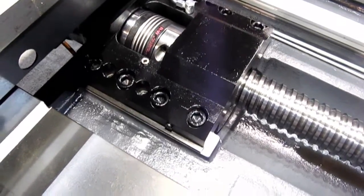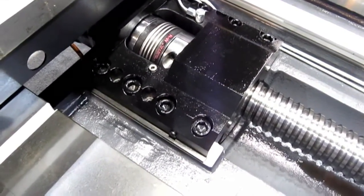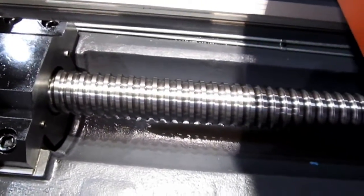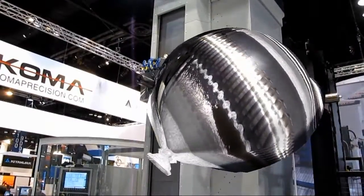The massive pillar block on this machine is refrigerated. There are the lines for the ball nut, which is likewise refrigerated.